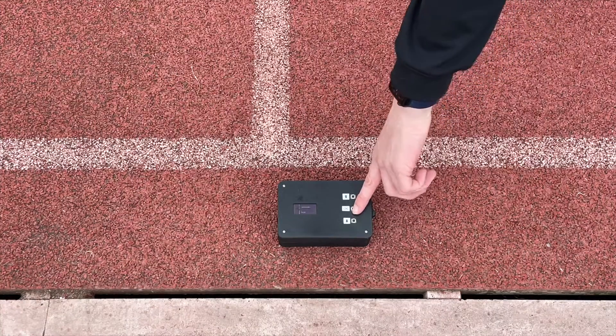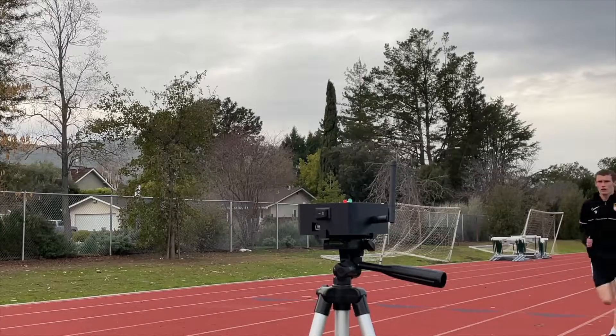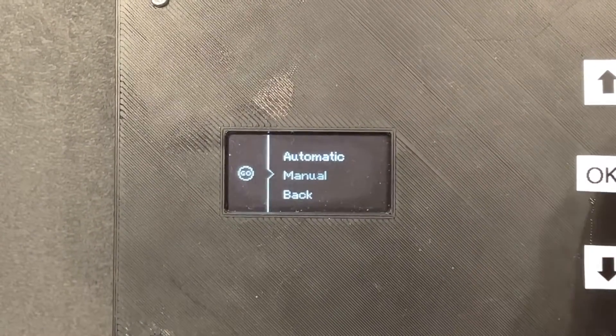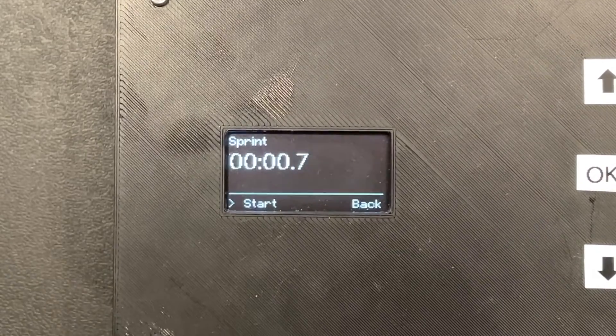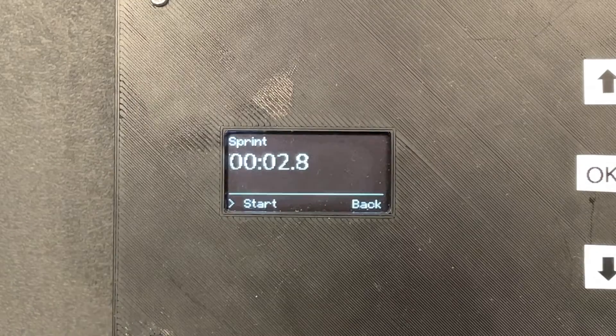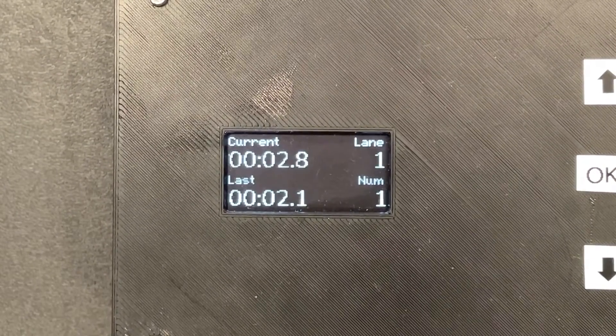The idea with the track timer is simple. There are two modules, one sitting at the start of the track and the other one at the end. With the user's selected delay, the start module plays the start tone and starts a stopwatch. When an athlete crosses the finish line, a light beam is crossed, and the finish module sends a signal to the start module to stop the timer. The athlete's time is then displayed on the screen, acting as an automatic stopwatch. It's great for timing by yourself or timing an entire team.